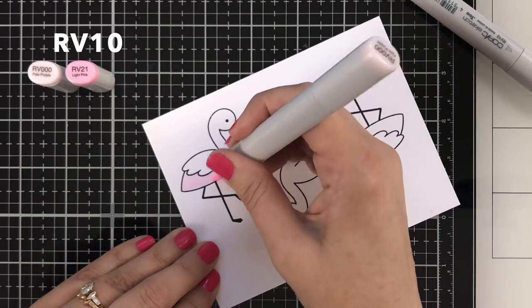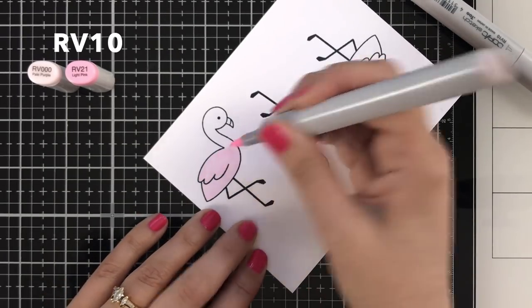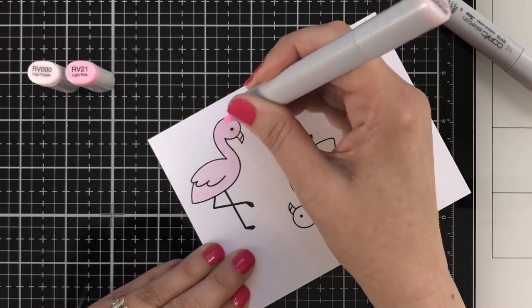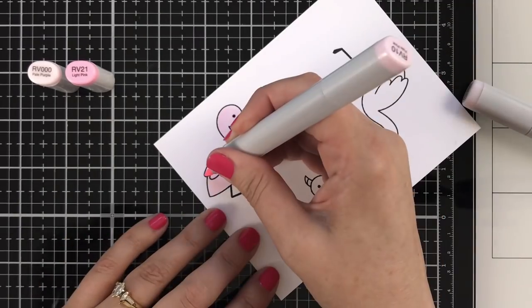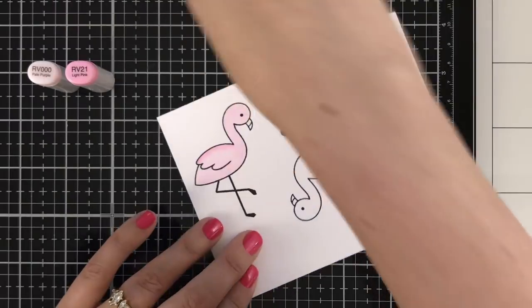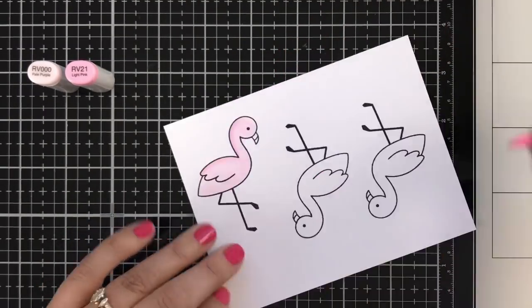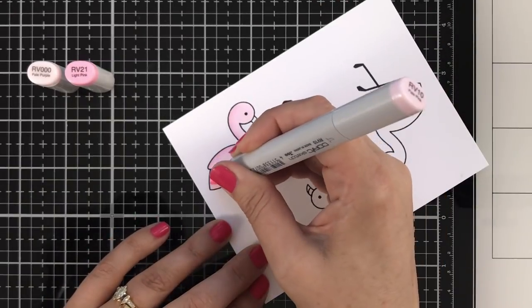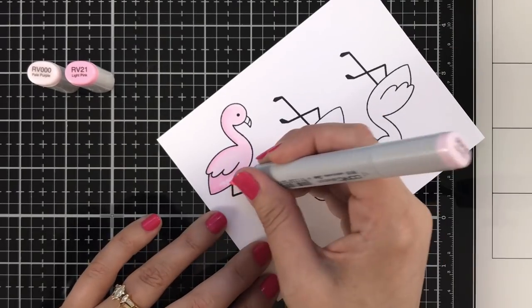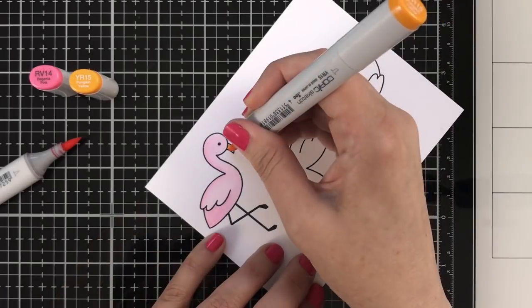I'm starting with RV10 — that's the actual pink, not RV21. Have you ever put your caps on your pens incorrectly and then grabbed them? That's exactly what I did. I'm not a master with Copics and that leads me to my point: Copic coloring intimidates me. I wanted a pink flamingo and I knew to just keep it simple. Doesn't have to have the masterful shading of the masters — just color it in, do your best, and make your flamingo pink.